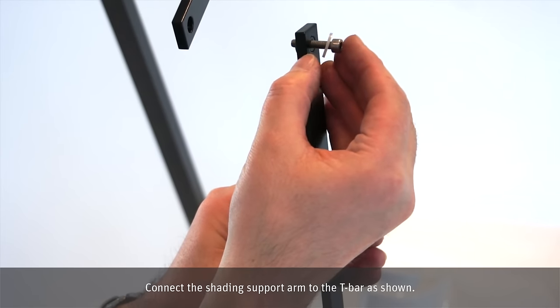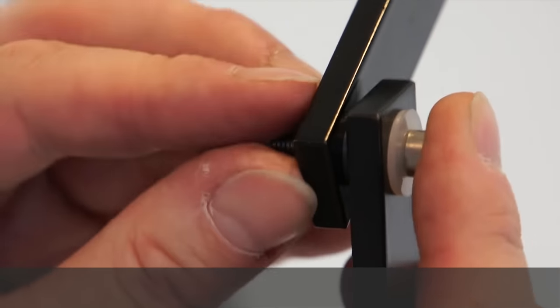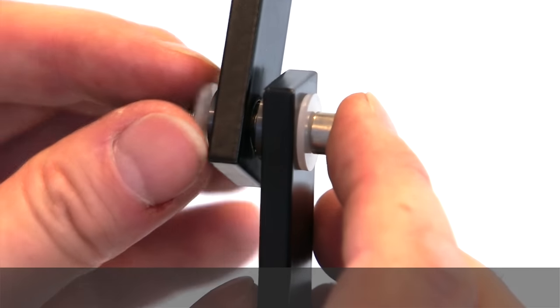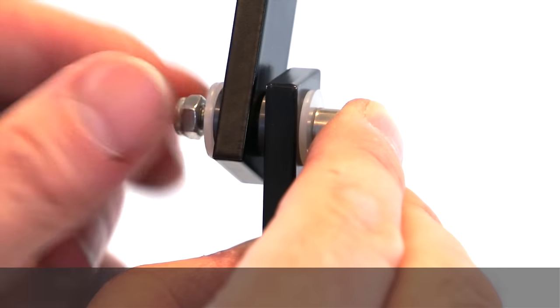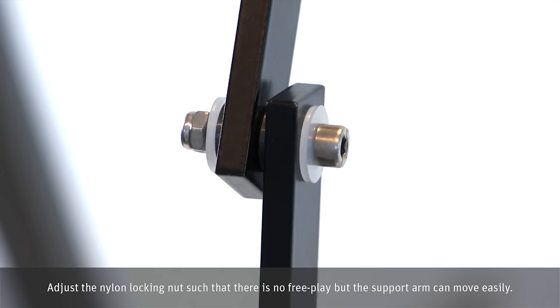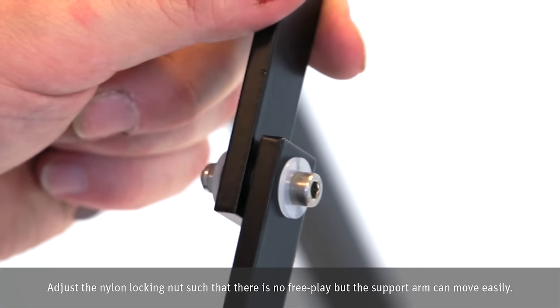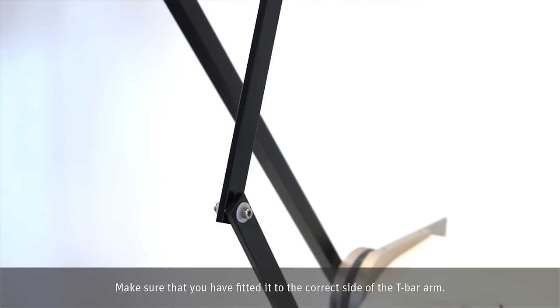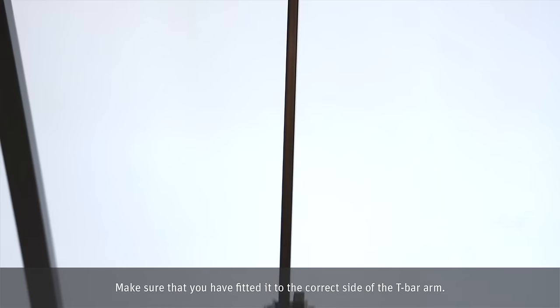Ensure that the two drive arms are parallel and then tighten the two screws firmly. Connect the shading support arm to the T-bar as shown. Adjust the nylon locking nut such that there is no free play but the support arm can move easily. Make sure that you have fitted it to the correct side of the T-bar arm.